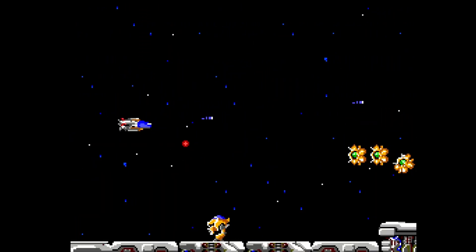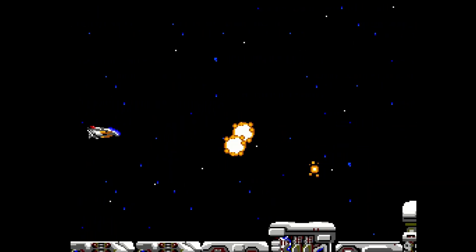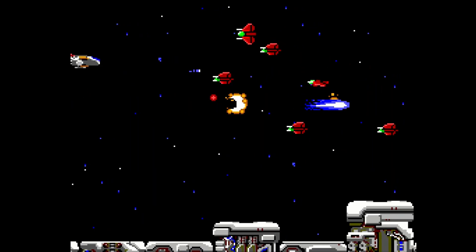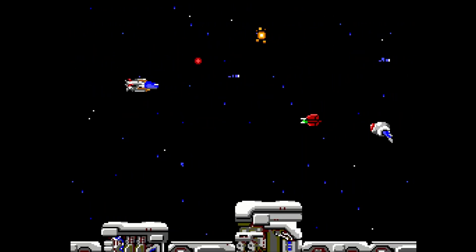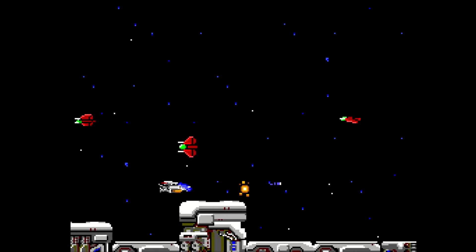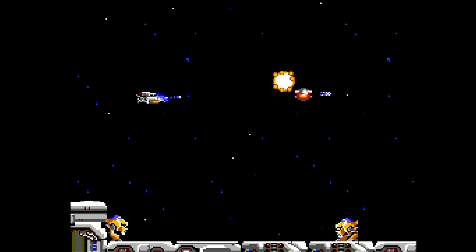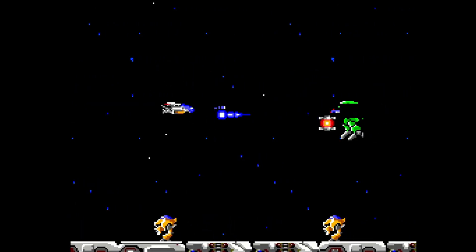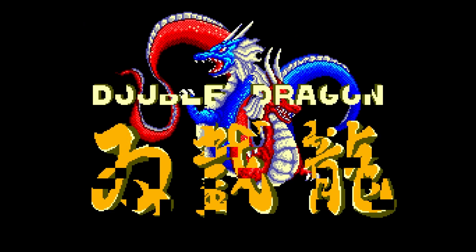The Sega Master System core sounds great and looks great. You will see there is sprite flickering going on — that's what the original hardware would have done. If you don't like it, you can go into the core menu and toggle that option to reduce or in some instances remove the sprite flickering entirely. I just let the hardware do what it natively would have done.